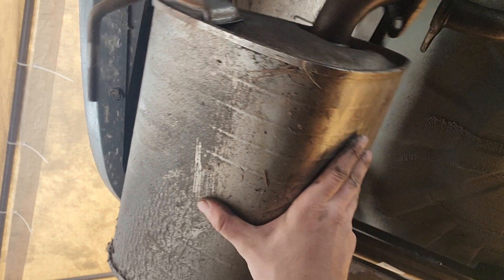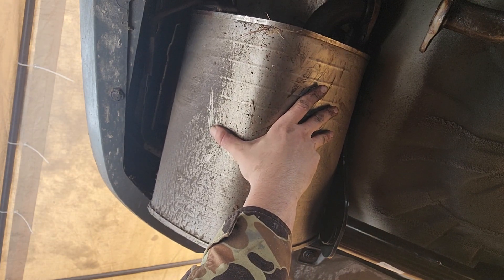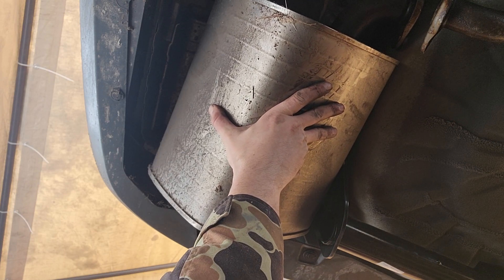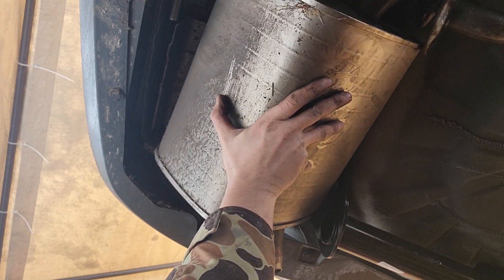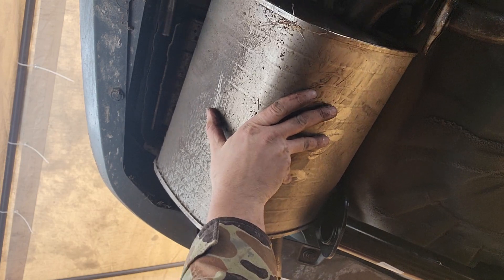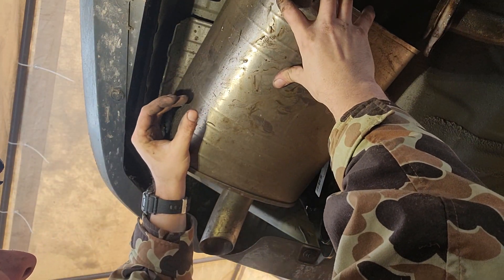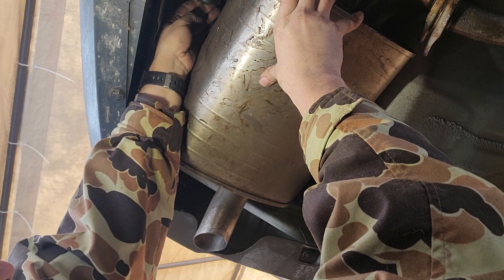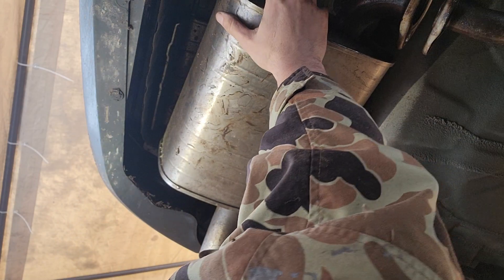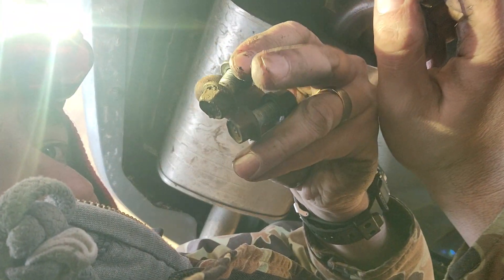There's the muffler. First, get the front one on like that. Now our exhaust bolts right here.